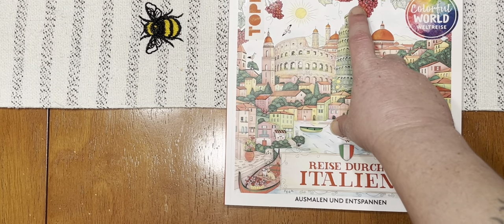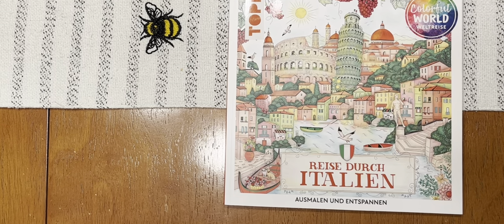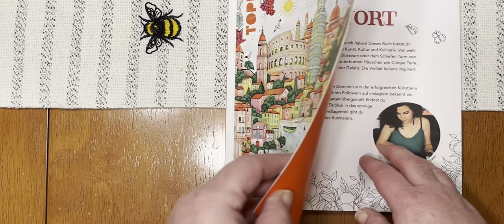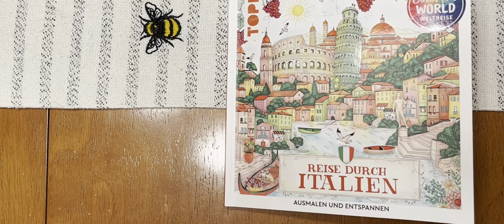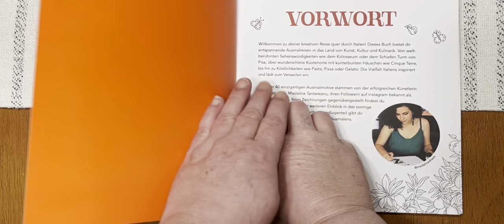Madalina Tantareanu — you know I can't pronounce foreign languages very well. Anyway, this is an Italian-themed book. It's by Colorful World, it's a Top book, and this was sent to me, which I was really surprised because it was on my list. There's one of these and it's a USA one — I would love to get my paws on that. But these books are not available to me here in the US, so unless somebody sends them to me or gifts them to me to do a review, I don't normally get to see them. I thought this was a really cute book.